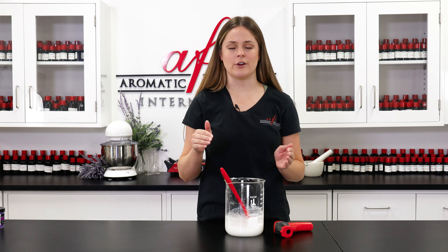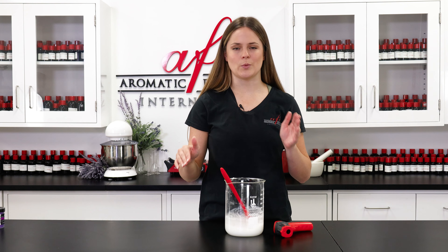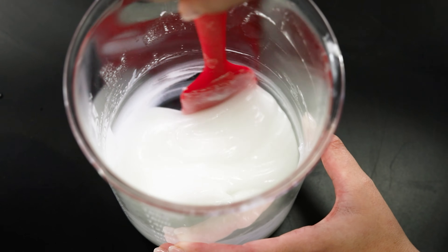so emulsification works much better when both of the phases are close together in temperature — that's why we checked before and made sure they were within a 10 degree range. Before you combine everything together, just like I have, make sure your SLSA is fully dissolved or your stearic acid has completely melted. If either phase feels grainy or clumpy it needs to be heated more.